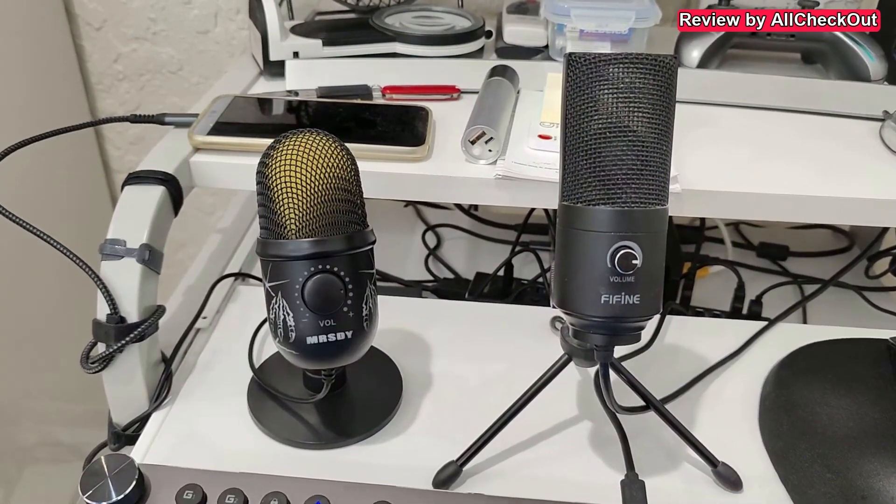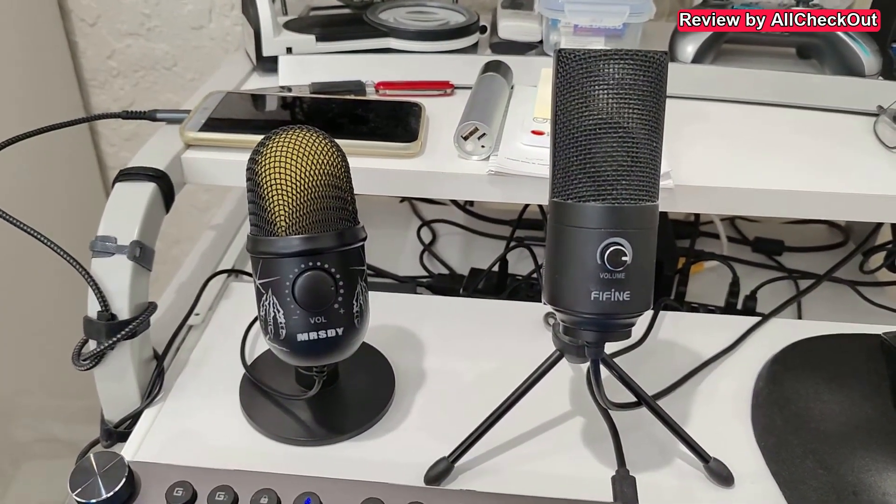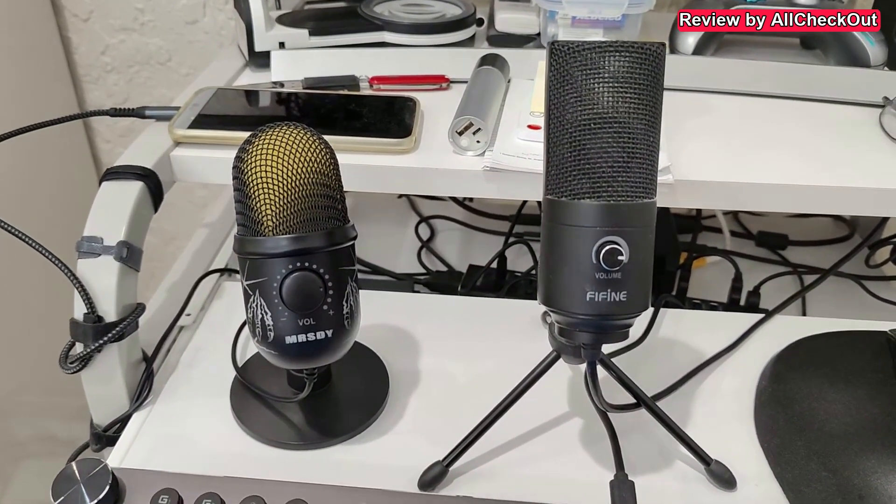Hi guys, welcome to this short video about the options which we have for noise cancellation in USB microphones.